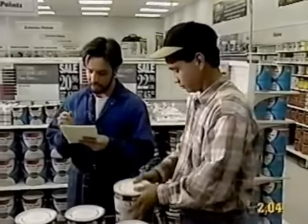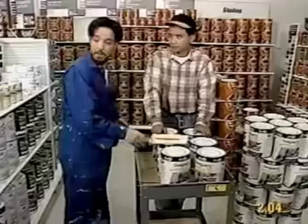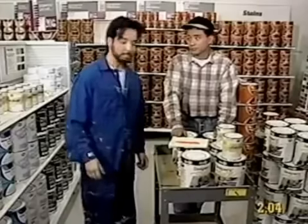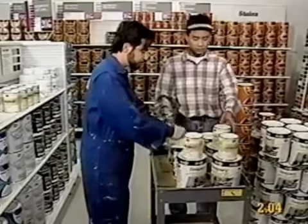What else do we need? We'll need some trim paint, too. Trim paint? How many cans? Two? No, I think we need more than that. We'll need at least three cans. All right, we'll get three then. That should be enough. Great. Three cans of trim paint.